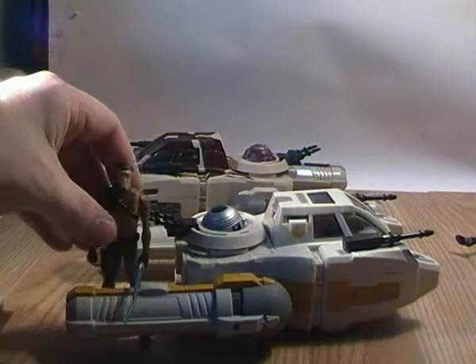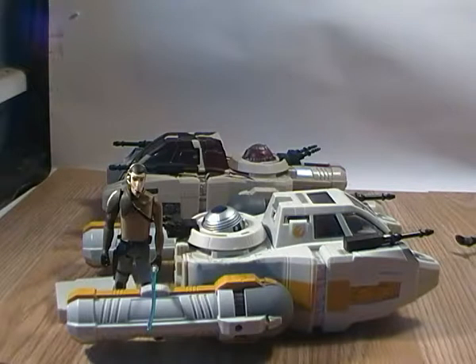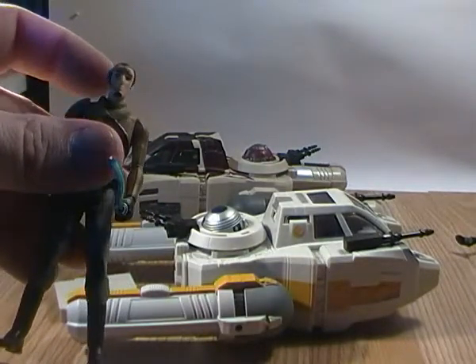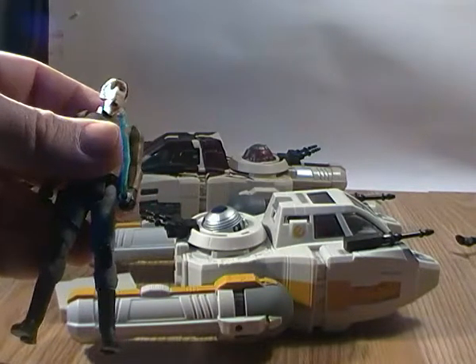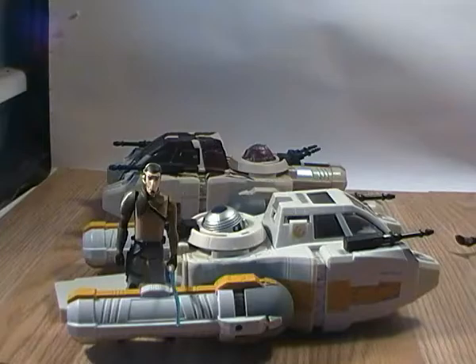There you go guys, that's just a quick video review of the Star Wars Rebels Y-Wing Scout Bomber with Kanan Jarrus figure. The only difference I know the Kanan figure has from the regular release figure is that he has headgear — similar to what the Obi-Wan pilot had — that came with a couple of the Jedi pilot figures. That's the only real difference between them. Hope you enjoyed the review, hope I didn't waffle on too much. If you like my reviews, click like, feel free to comment, and feel free to subscribe to the channel as well. Cheers guys!